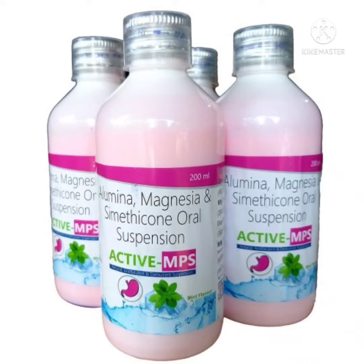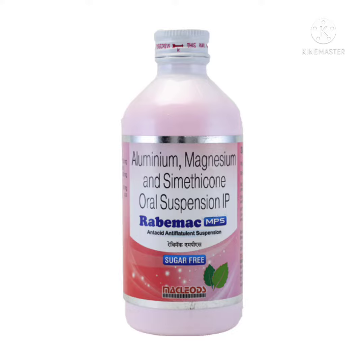Hello friends, my name is Umesh. Today we are going to see about Rabemac MPS Syrup, aluminium magnesium and simethicone oral suspension IP. Rabemac MPS is a combination medicine used in the treatment of acidity.